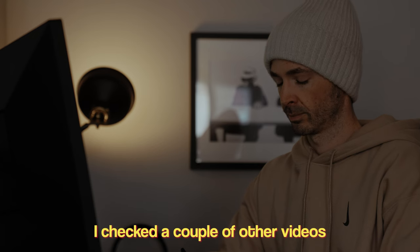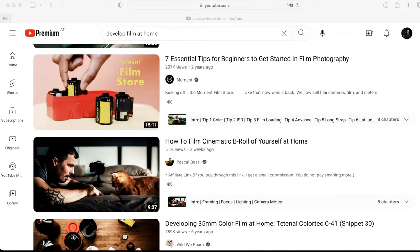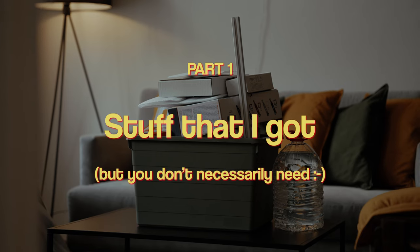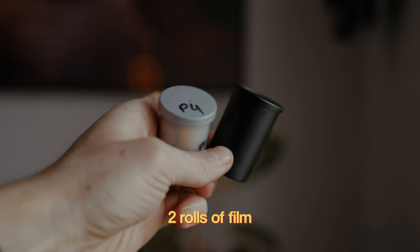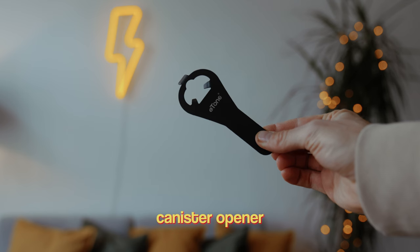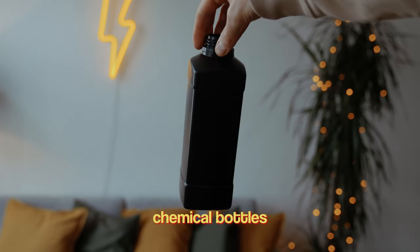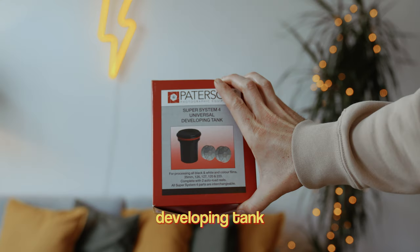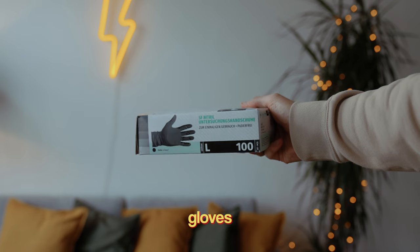So here's my step-by-step guide on how I developed my first two rolls of film at home. Before I started, I looked at a couple of other YouTube videos and started a long list of all the stuff that I need. This is actually the first part of this video: starting out with two rolls of color film, a canister opener, and blacked-out bottles for the chemicals so they don't spoil over time, and the Patterson universal developing tank, some gloves.